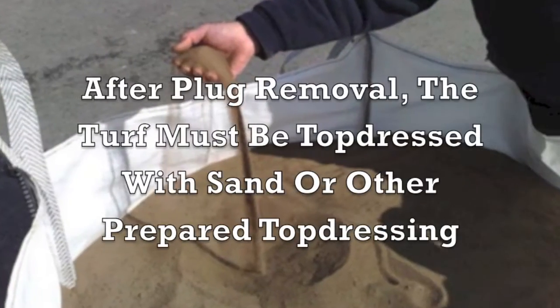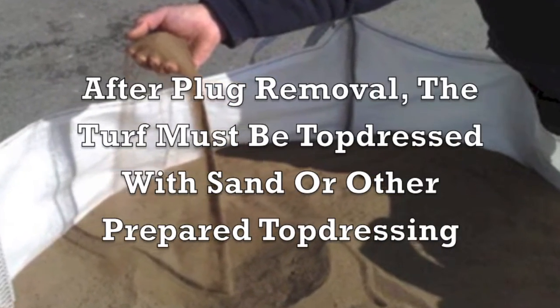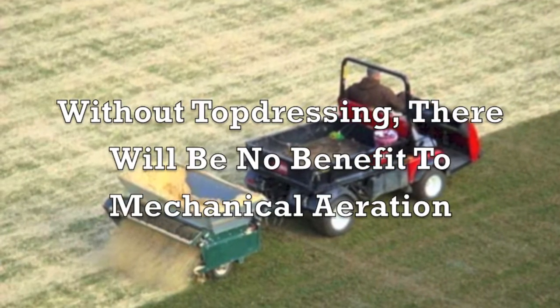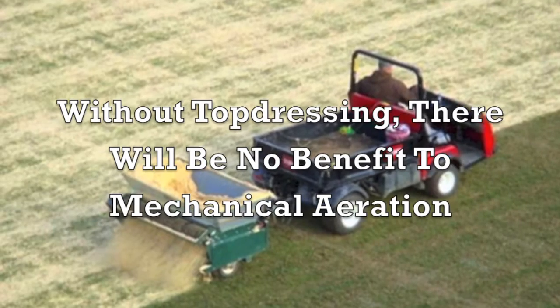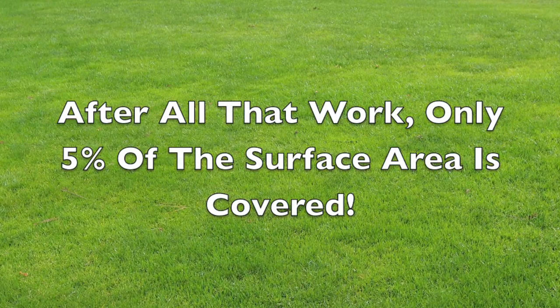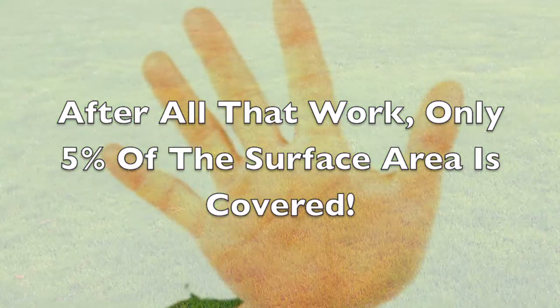Removal is time-consuming and costly. After plug removal, the turf must be top dressed with sand or other prepared top dressing — without top dressing there will be no benefit to mechanical aeration. And after all that work, only five percent of the surface area is covered.